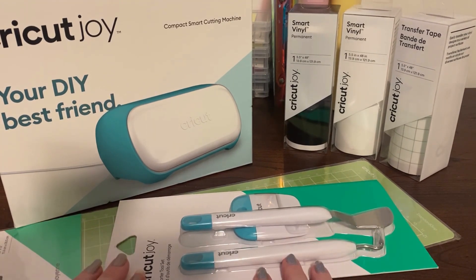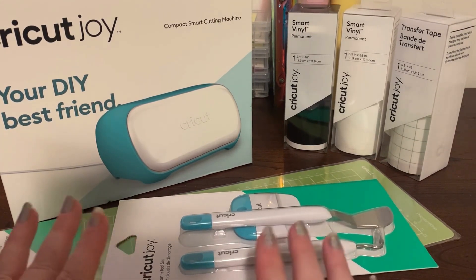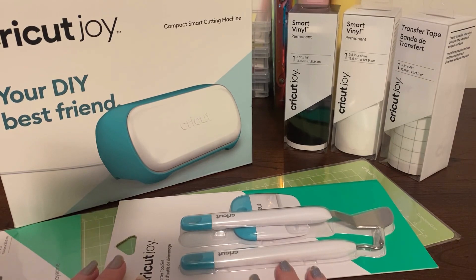I got money for my birthday this year — I got money from my mum, my nan and my sister. I put it aside because I knew I was going to put it towards a Cricut and I knew I didn't have enough yet for what I wanted, so I thought I'll just put it aside and keep adding to it and see how I go.